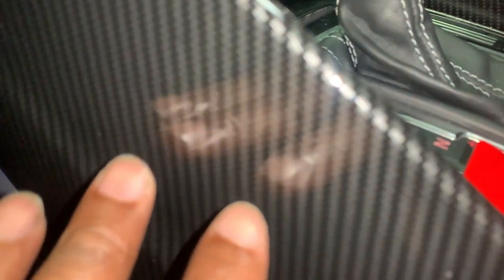What's the point in paying 10 times the price for real carbon fiber that looks exactly like this? This is a 3D carbon fiber wrap and you can see my reflection in it. Why pay $500 more for real carbon fiber when I can get a wrap that looks exactly the same and I can change the color in the future? I'm not knocking anyone who gets real carbon fiber — I have real carbon fiber in some of my cars — but for interior, the look is what matters.